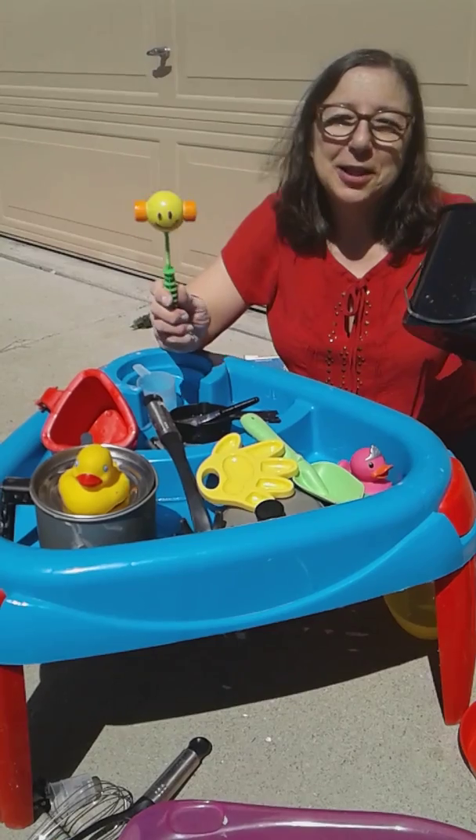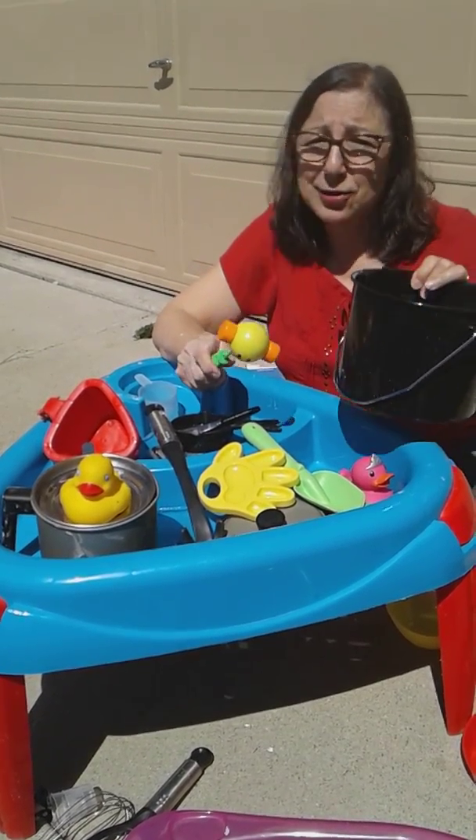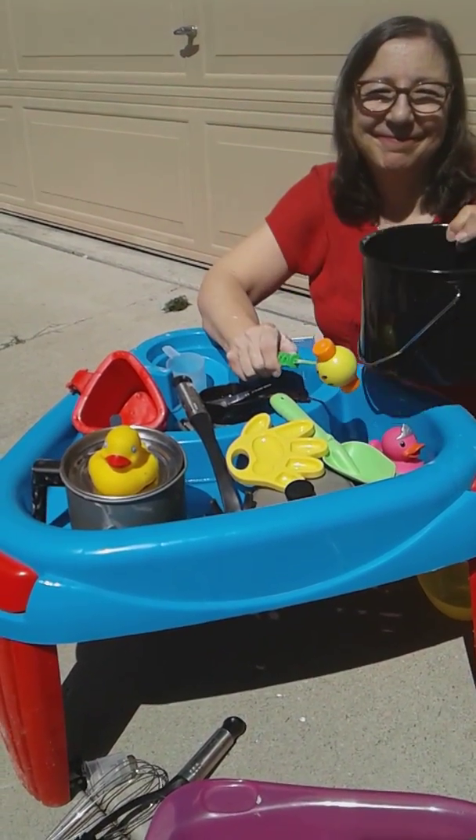Enjoy your sensory tubs. Make sure they're safe for whatever age you're working with and that they're supervised. Enjoy! Bye-bye.